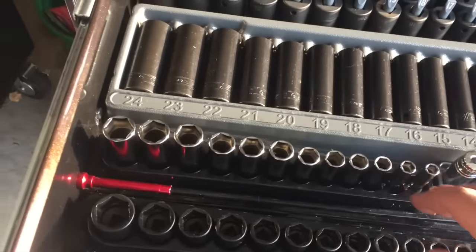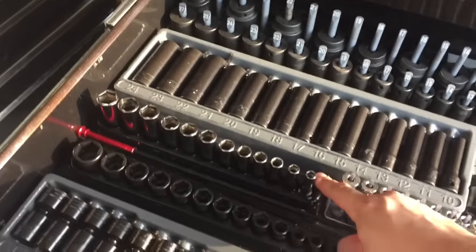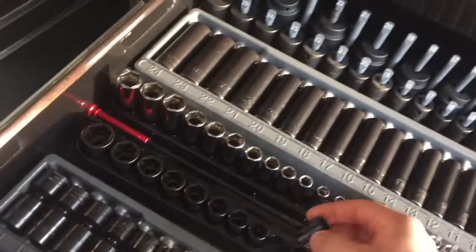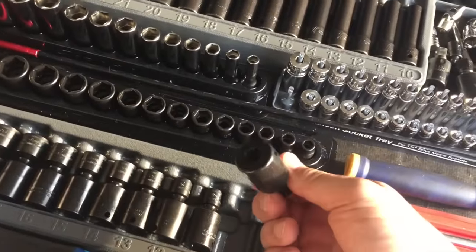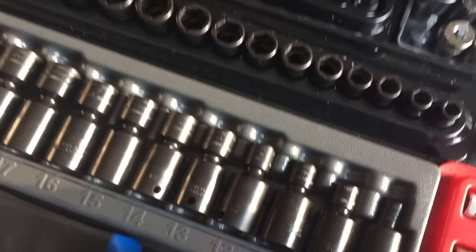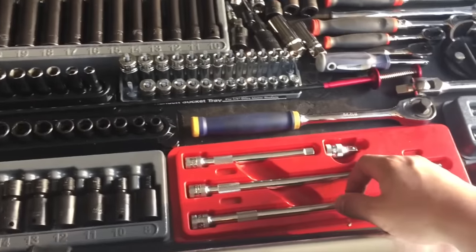I got the 3/8 metric Snap-on. I got the little polar tool, a little long reach tool. I got the shallow impact 3/8, as well as Snap-on 3/8 swivels — go up to 21. Got my long pry bar, my hood prop, and 3/8 extensions.